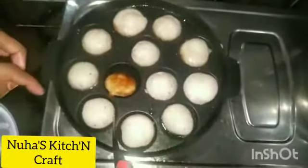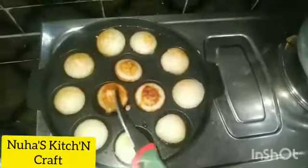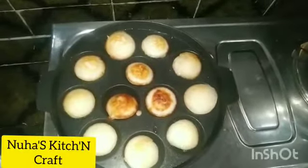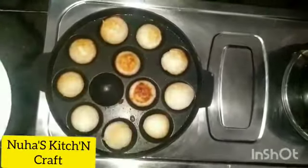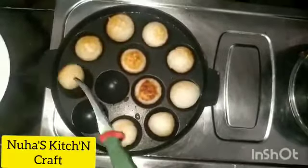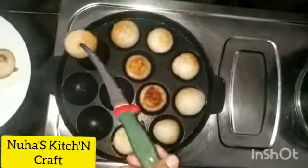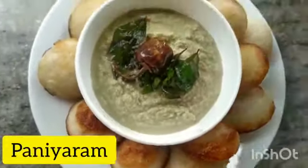Ok, let's start the batter now. Let's start making the batter.